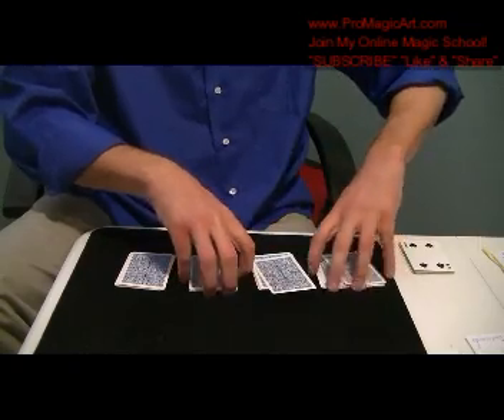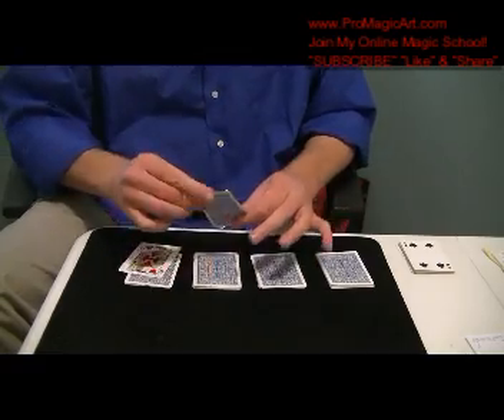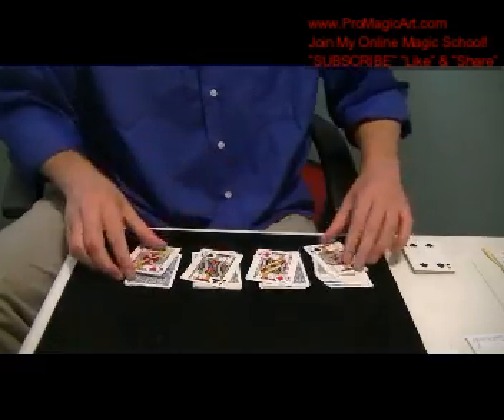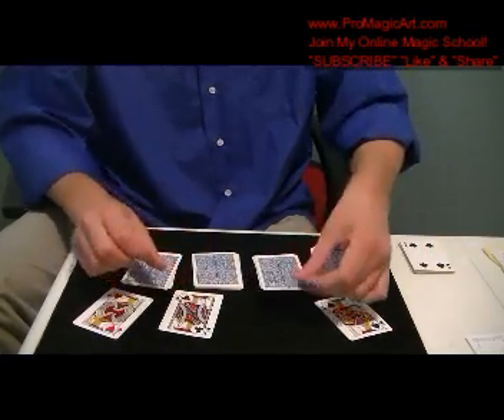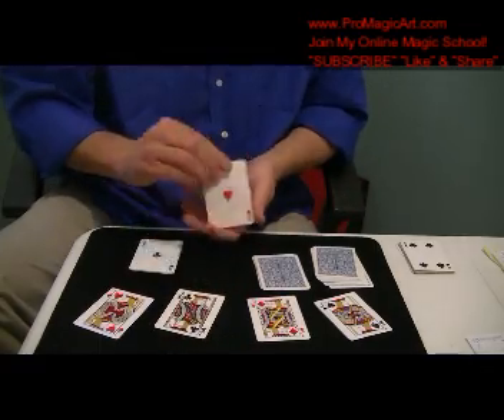And you say, that would be pretty cool if you managed to get something good here, and you go — look, there's one, two, three, four jacks. But what's better than that is you actually happen to get the aces.